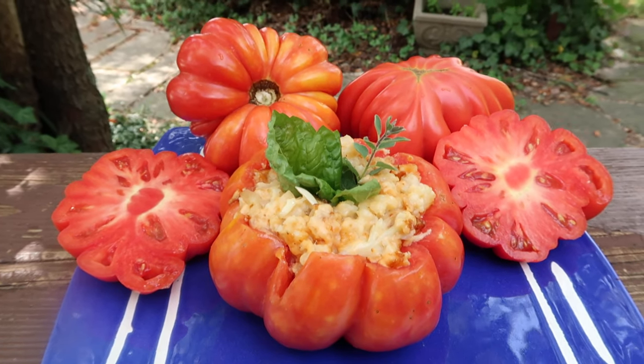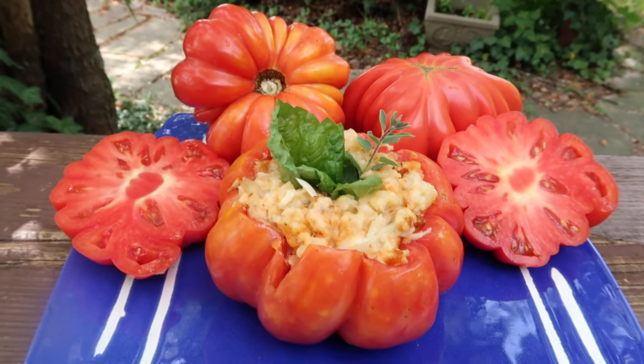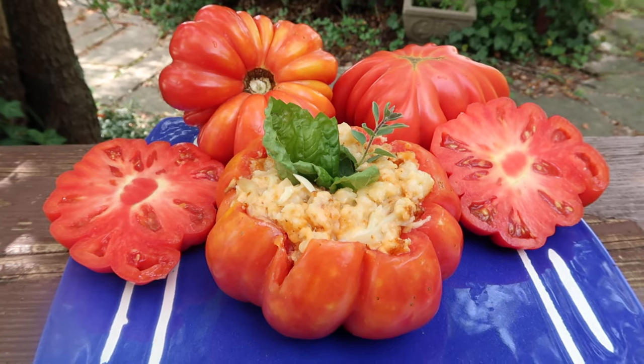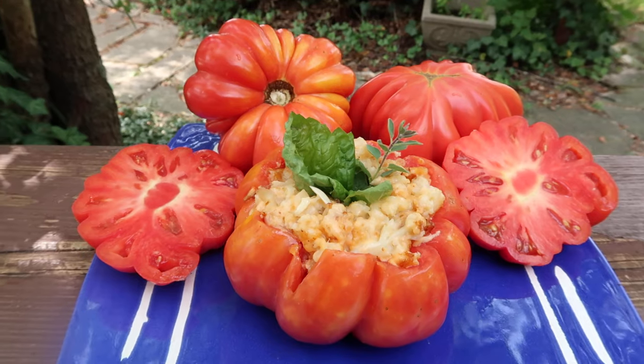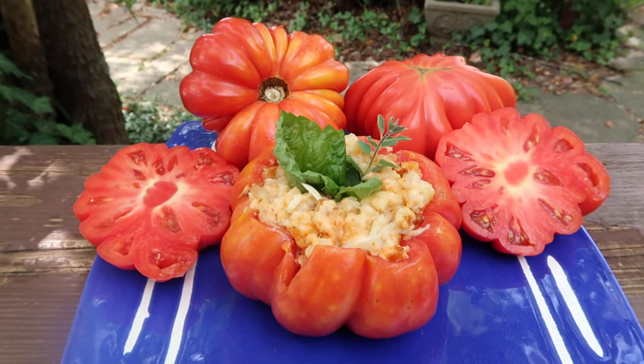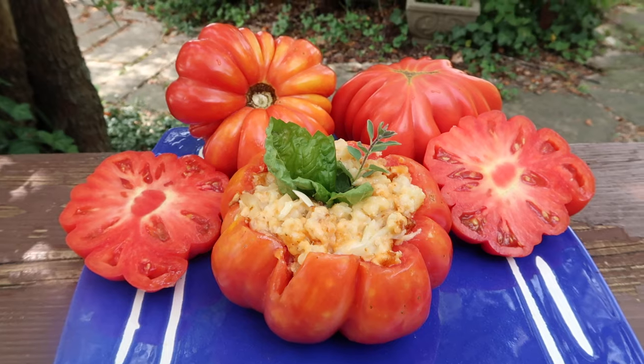Hey everybody, how are you doing today? Hope you're doing wonderfully. This is Curtis Tomatoes and I'm doing this video for my Facebook group, Air Room Tomato Seeds and Pictures, and also for my YouTube channel. Please subscribe when you get there. You can find me there at Tomato Pictures.